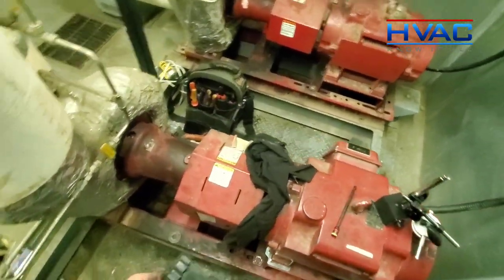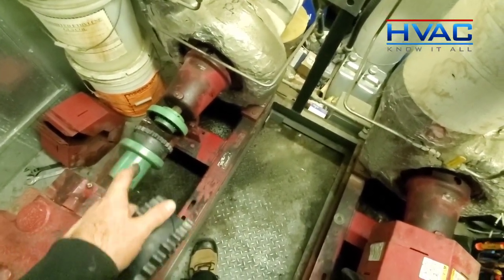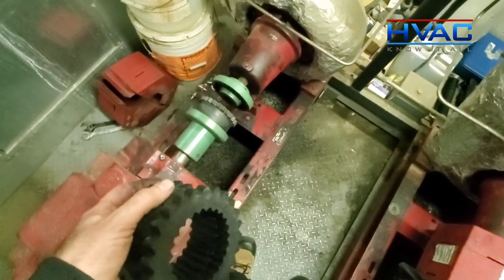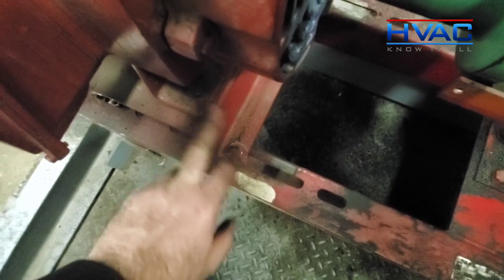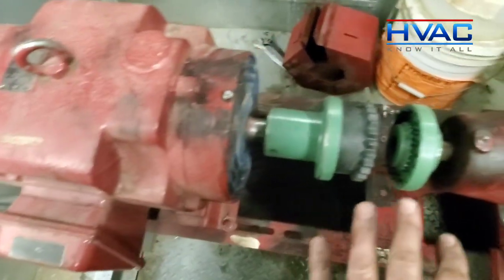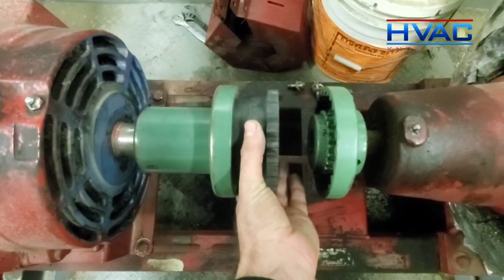What we're going to do here is replace the coupling and align the shafts. I've already done it with those two and I'm going to do it with this one here and show you the process. First things first, I had to loosen the bolts on the motor base and actually take these ones out so I could slide the motor back far enough to get the old coupling out and put the new coupling in.